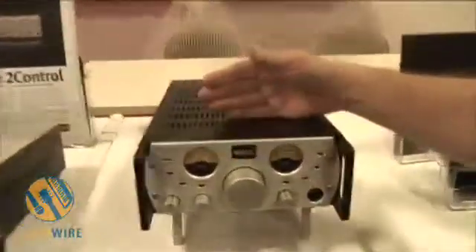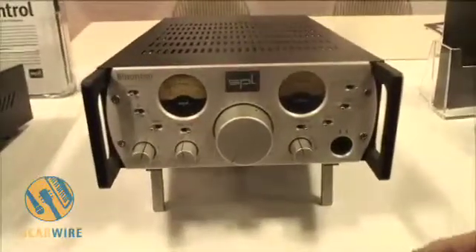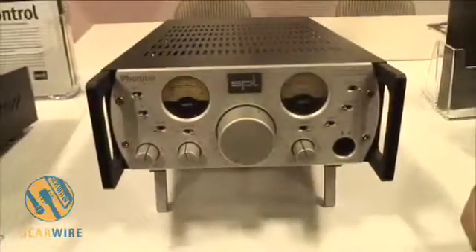It's a new box called the Fonitor. The Fonitor is a high quality 120 volt rail headphone amplifier, like our mastering equipment. What makes this unusual is that this headphone amplifier will enable you to do an incredible thing — to be able to mix on headphones.